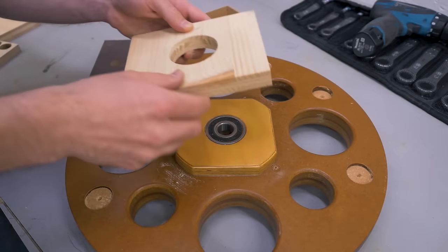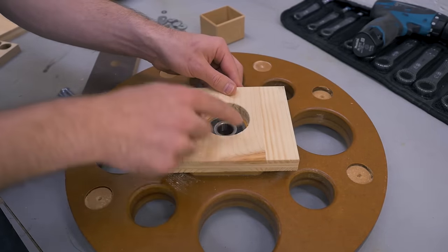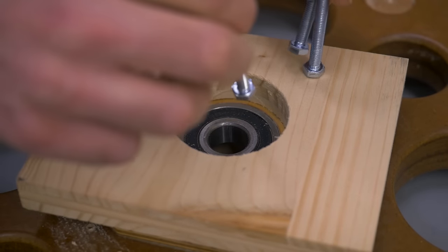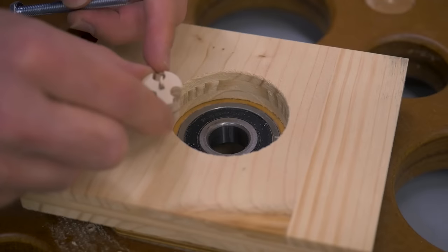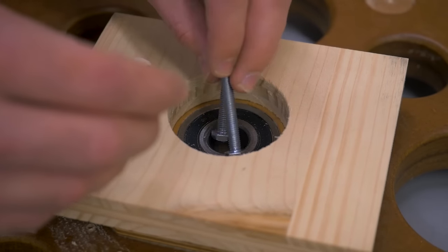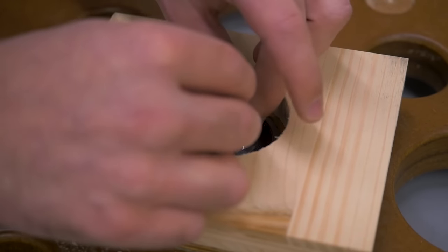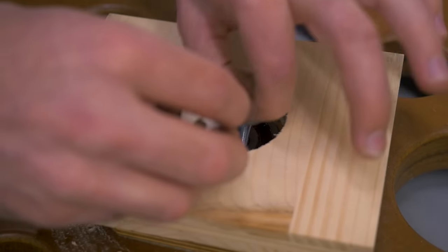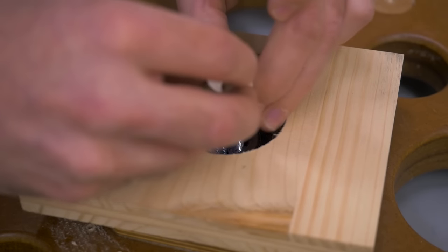I've now made a few pieces to pull the bearing: first this piece that I can pull the bearing into, then the three bolts that will hook inside the inner bearing race, and with this piece I will keep them in place and prevent them from slipping inside and losing contact.